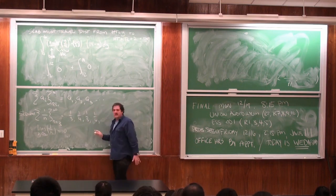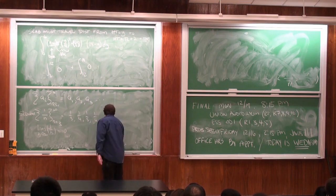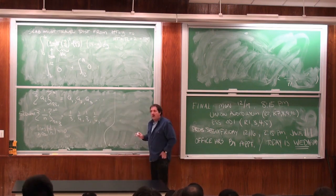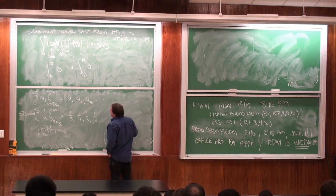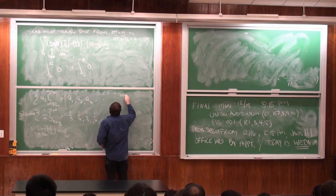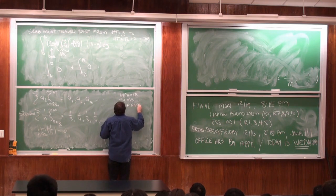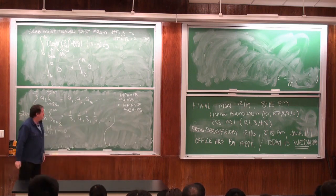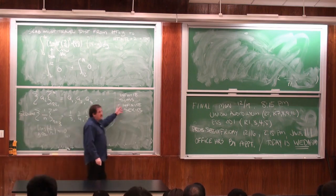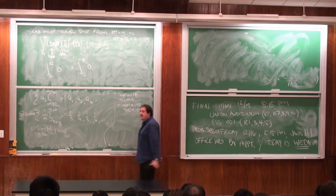One object we have is sequences. This is a tool we use to understand infinite series or sums. Something we spend more time with is the idea of infinite sums, which are also called infinite series. Series is the more common word — I prefer 'sum' because it makes clear you're adding. But series is the word people use, and we tend to write them with sigma notation.